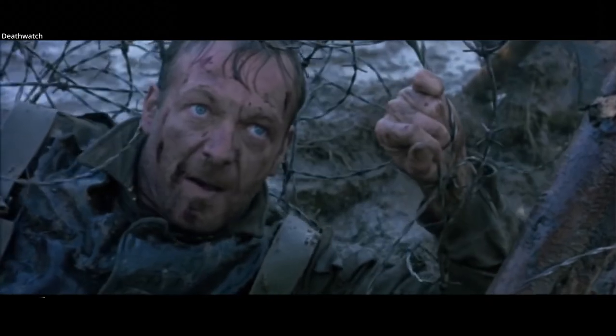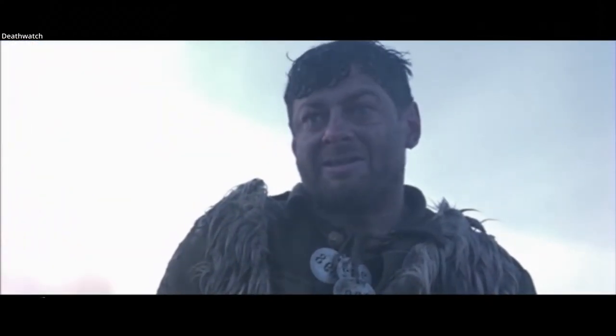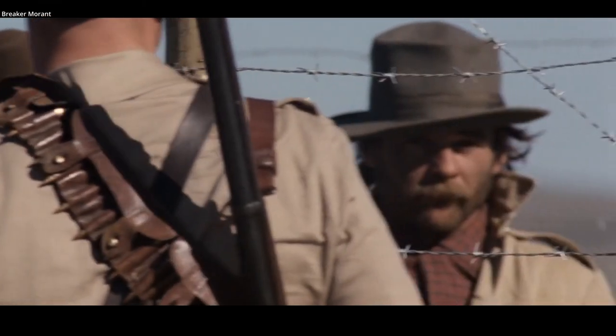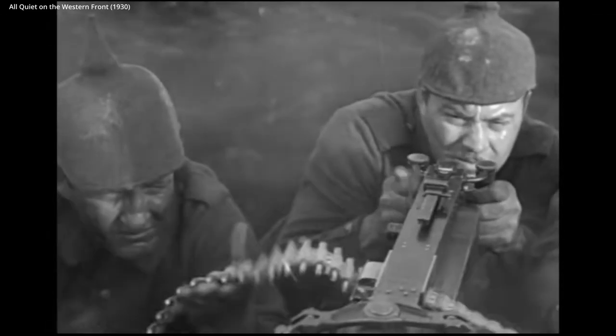Barbed wire was in no small part a driving force in the static warfare associated with World War I. Barbed wire had been used in previous wars, one of the first being the Boer War, but not on the scale it was used in World War I. Barbed wire was stretched for endless miles during the war, and in multiple layers.